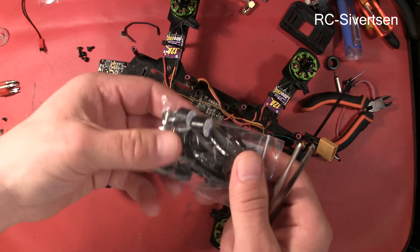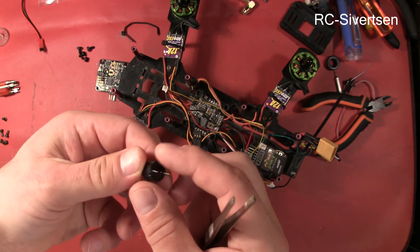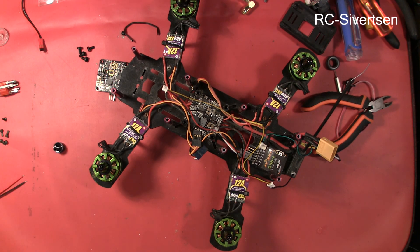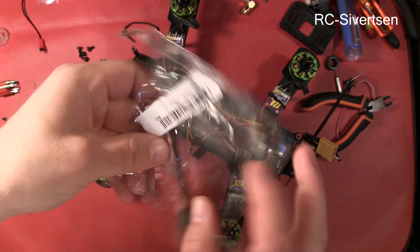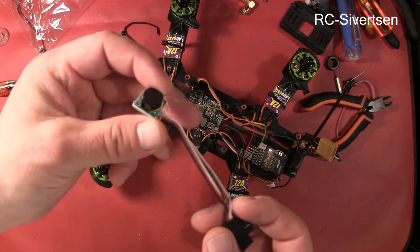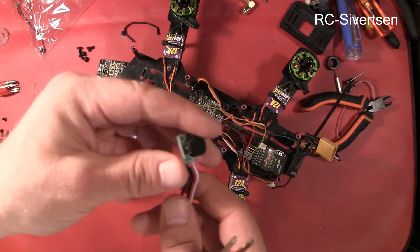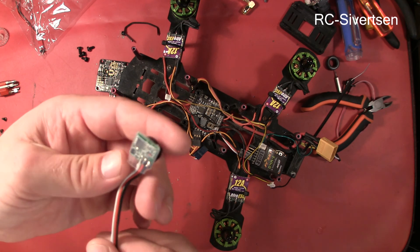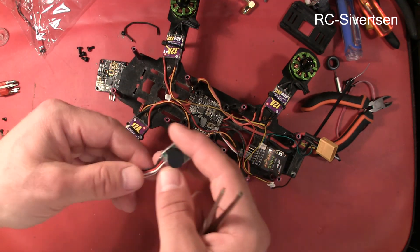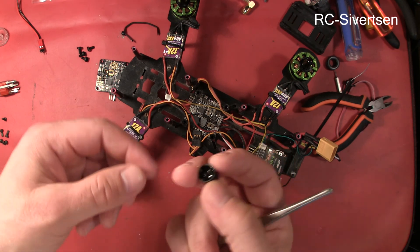I bought from eBay a bunch of these buzzers — I have one here, they are very small. I also bought this one which is more complete, as you can see. It sits in between an existing channel and you can either trigger it, or it might also be designed to trigger if it loses the PPM signal. But it's a bit bigger and a few more grams heavier, so I'm going to try to just put the small one on.